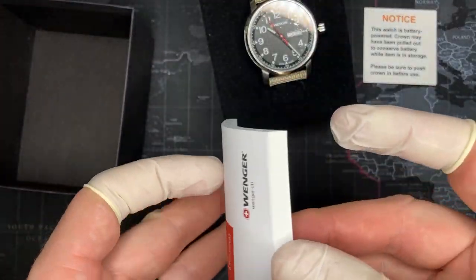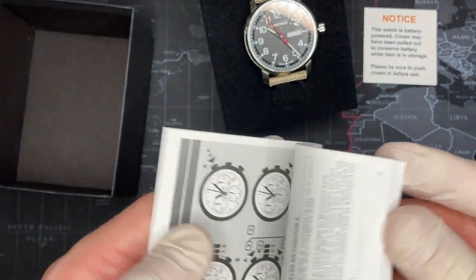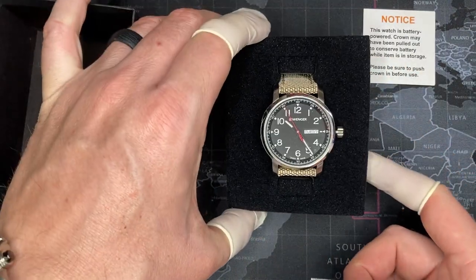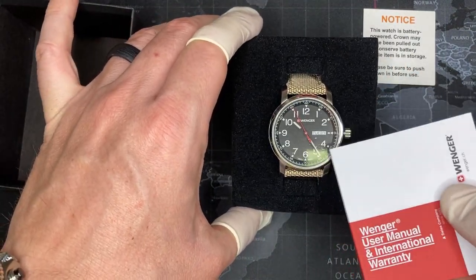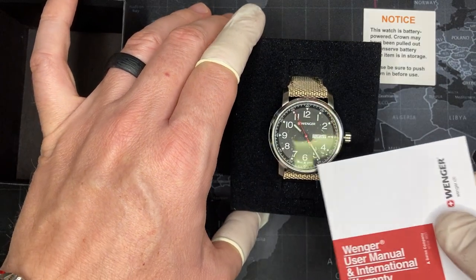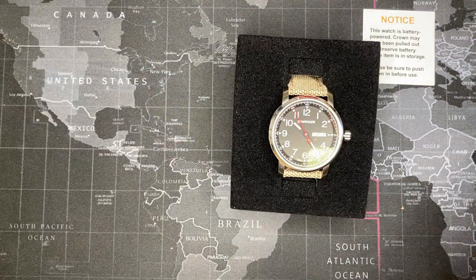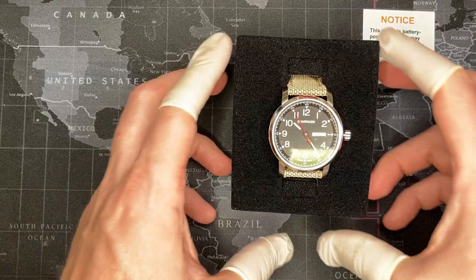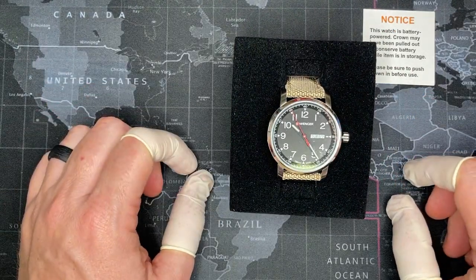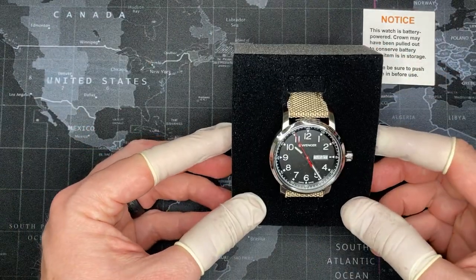So I'll take this out just to see what we've got included here. Of course, there's that massive manual which covers a variety of different watch movements — here there's the chronograph. I should mention that the Attitude line is much bigger than just the Heritage version. Heritage has a simple case design, but they also have a chronograph as well. The non-Heritage goes into a few more features. So before I go any further into this watch, I'm going to do the customary short video about the watch movement. I think it's important to know what's in your watch, just as you should know what kind of engine you have in your car.